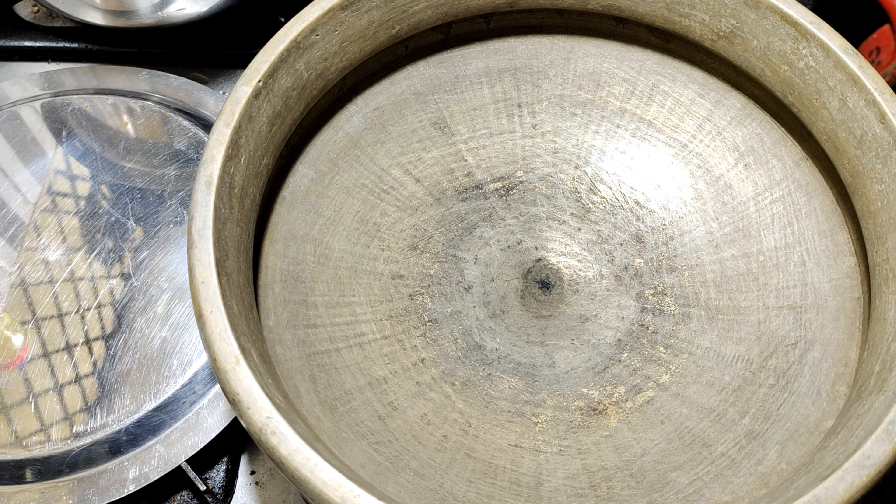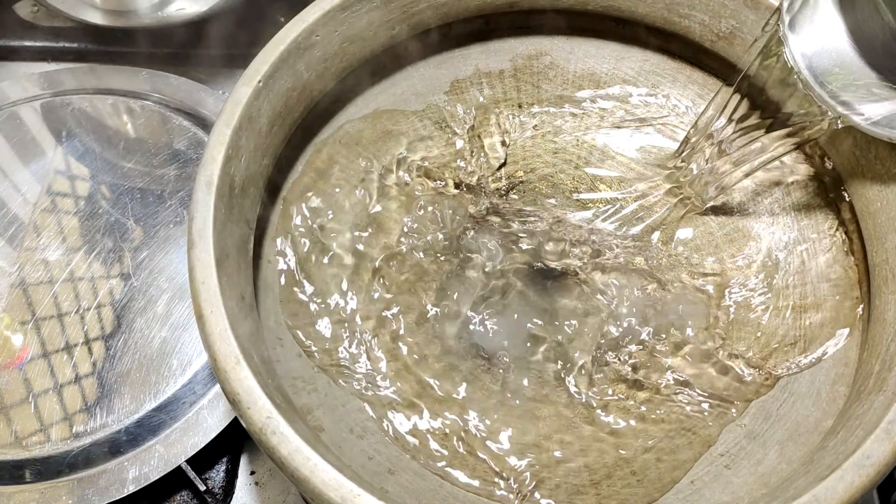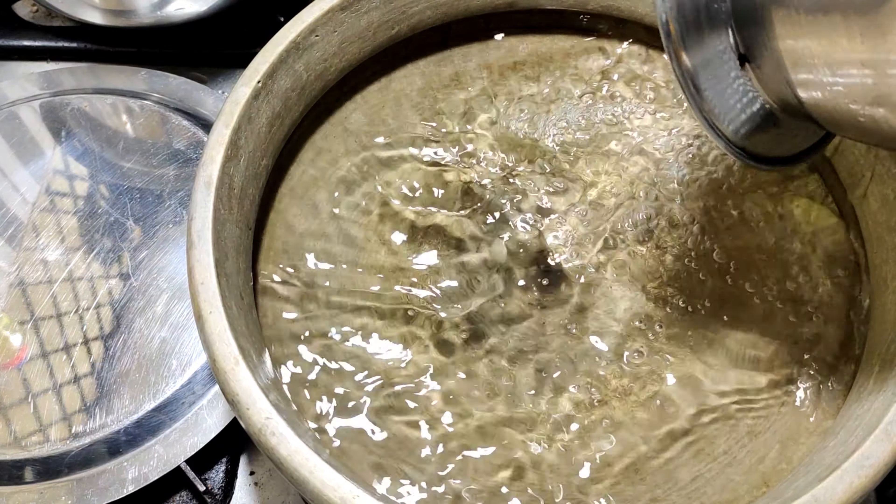We have to put a liter of water, and we can put it in. I don't want to put too much water.